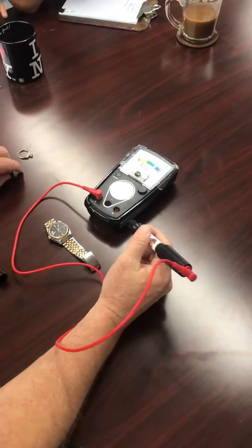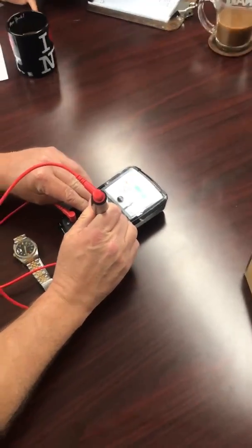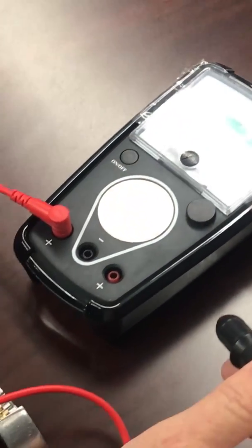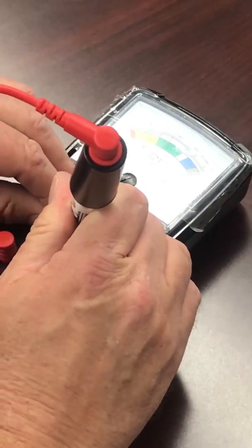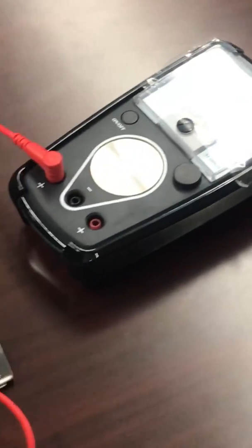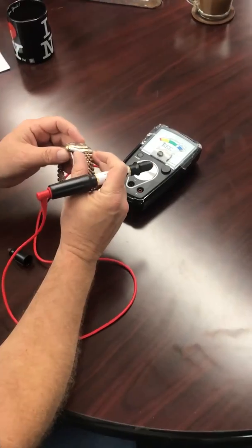So we'll take a ring — thank you Miss Amy — 14-carat. We'll take this ring. It reads 14 karat, not 8 karat. There it is, 14.